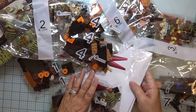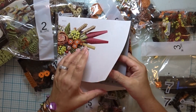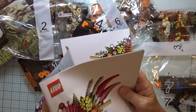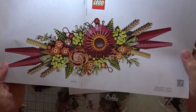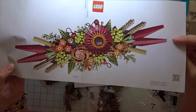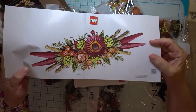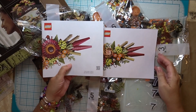Seven packages in autumn colors. And here are the instruction booklets. It's gorgeous — it's like a real flower bouquet, a real spread of flowers that you might put on your Thanksgiving table or hang on the wall. But it's made of Legos.